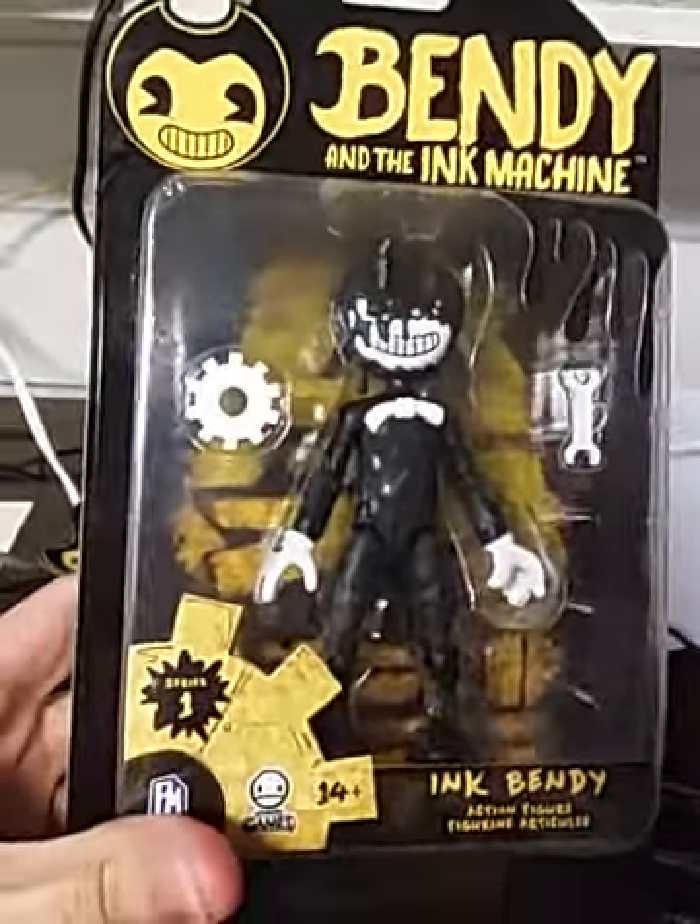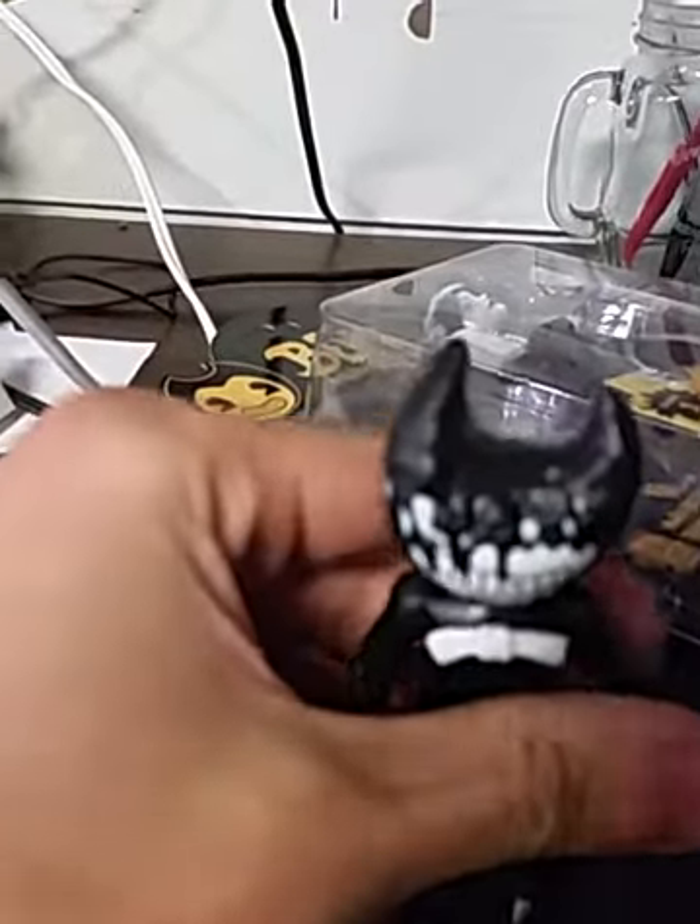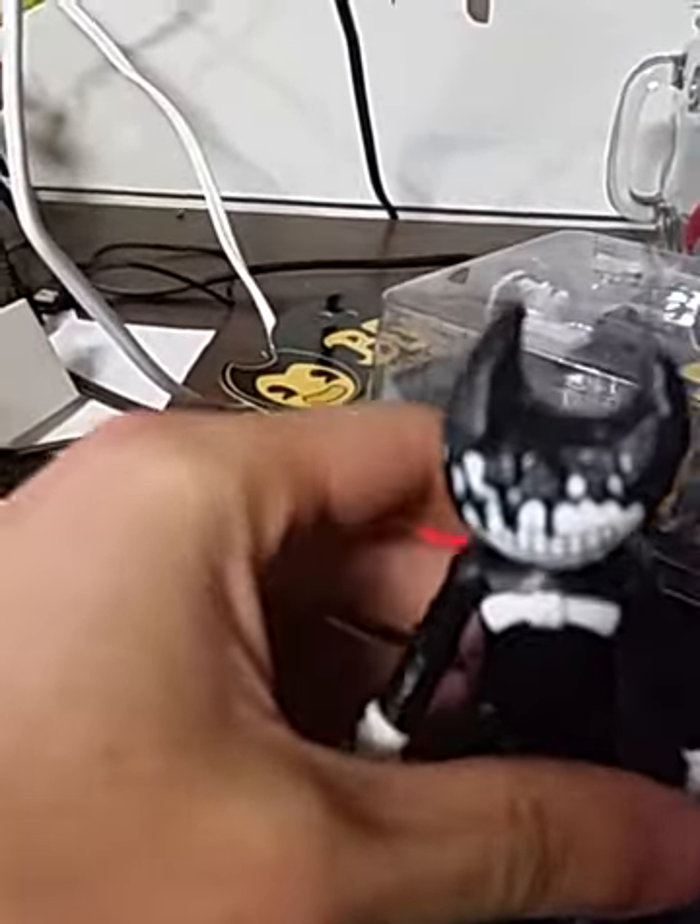I'm going to pause real quick — so here is the Ink Bendy figure when you take him outside of the package. Pretty cool, rather small. For comparison, I'll put him alongside my Sonic the Hedgehog Funko Pop figure, and I would say they are relatively about the same height. Bendy's head towers slightly over him.